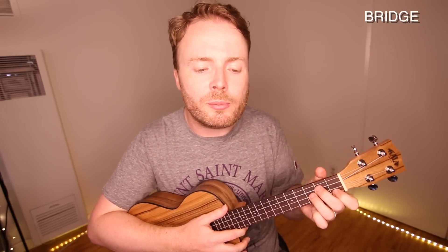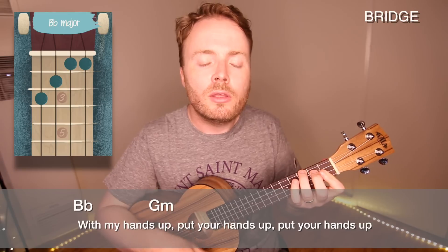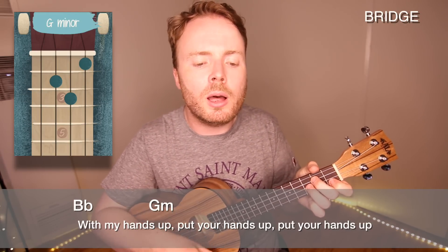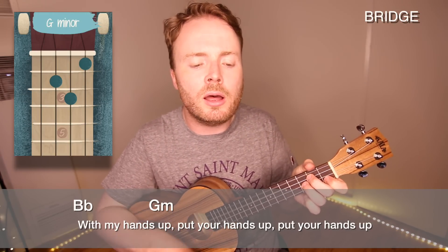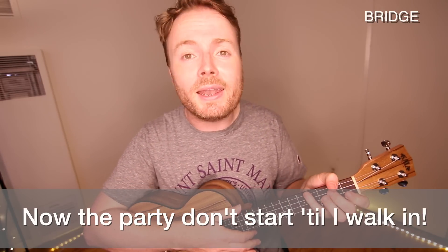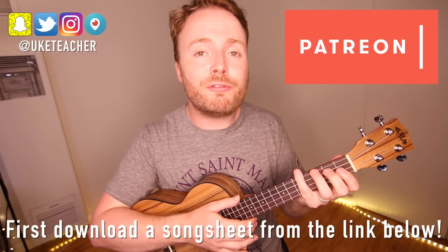Then you repeat that again one more time as normal. And then the final time you just play B flat to G minor and hold that G minor for the last two lines, like this. With my hands up, put your hands up, put your hands up. Now the party don't start till I walk in.